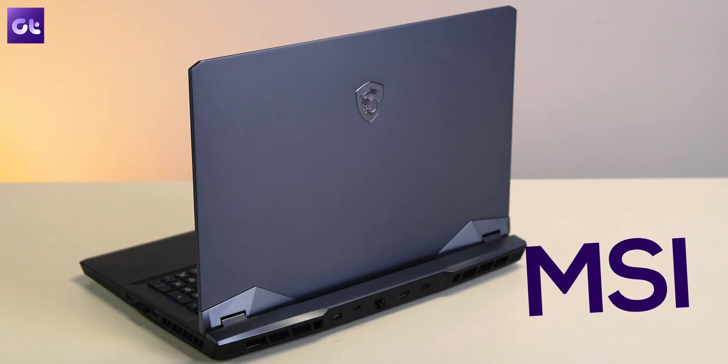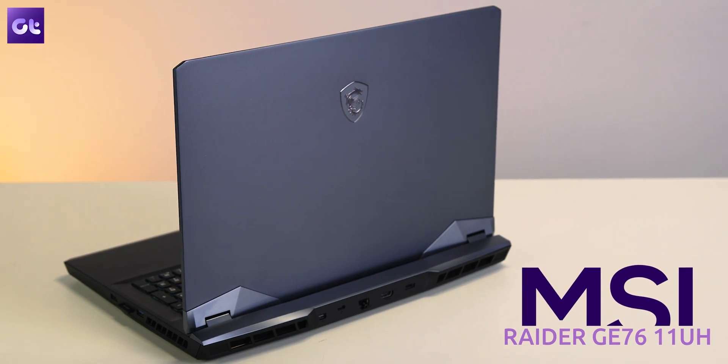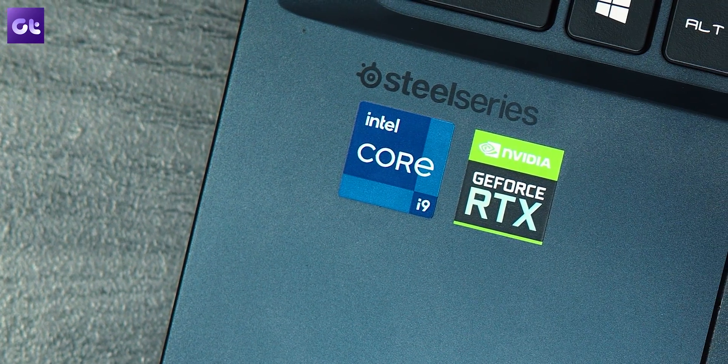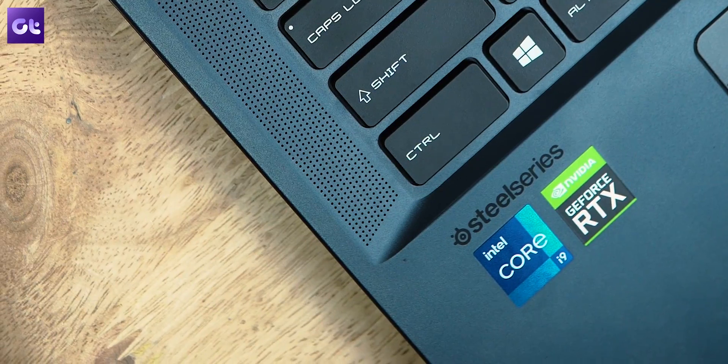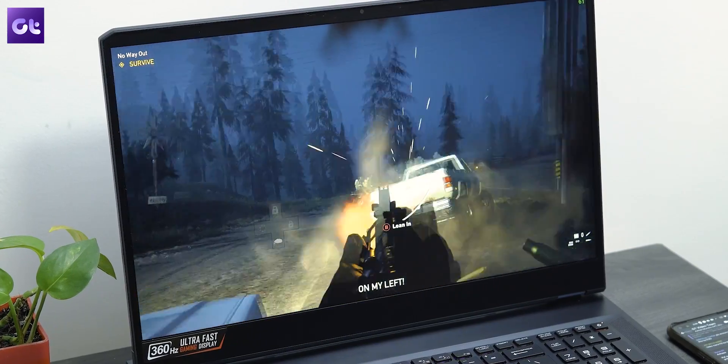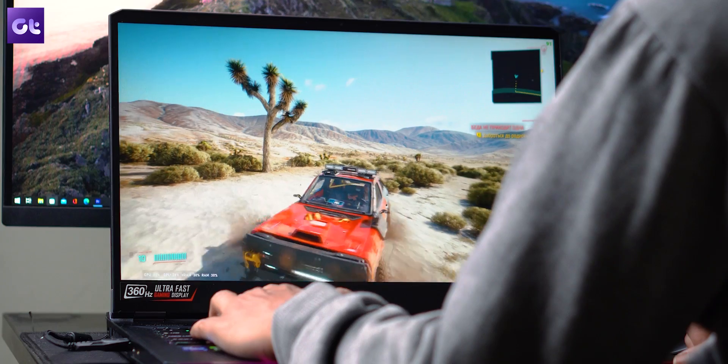When we talk about gaming laptops in general, we usually say that their performance is going to be second best or inferior in comparison to gaming desktops. While that might be the usual case, this right here offers desktop-grade performance. This is the MSI Raider GE76 11UH, powered by the 11th gen Intel Core i9 processor and coupled with the Nvidia GeForce RTX 3080 GPU, to provide a gaming experience rivaling most gaming desktops.